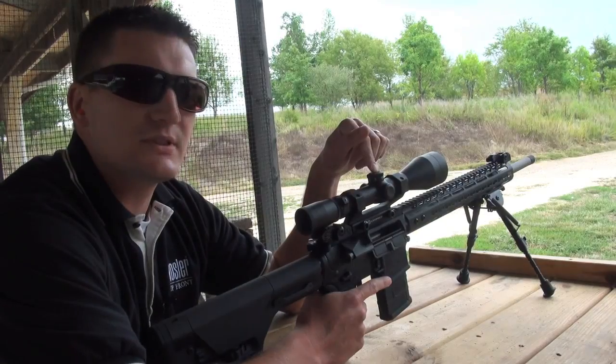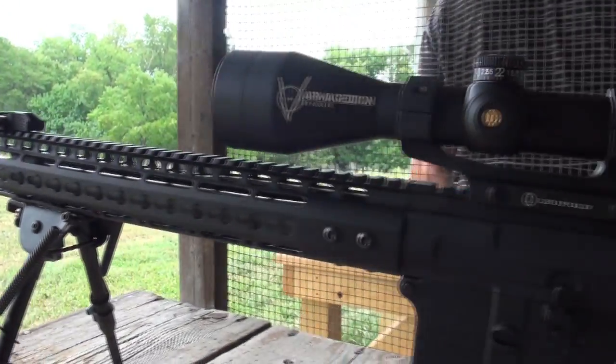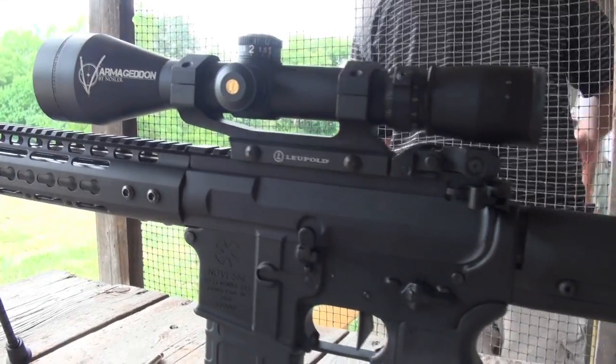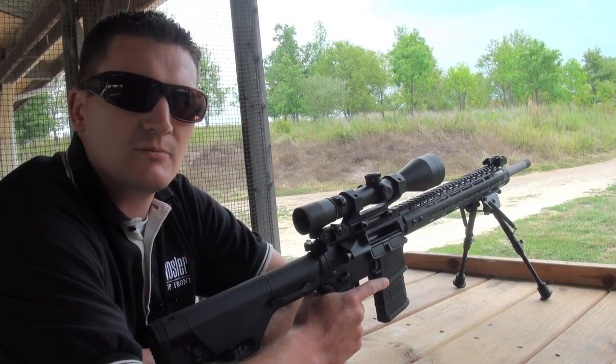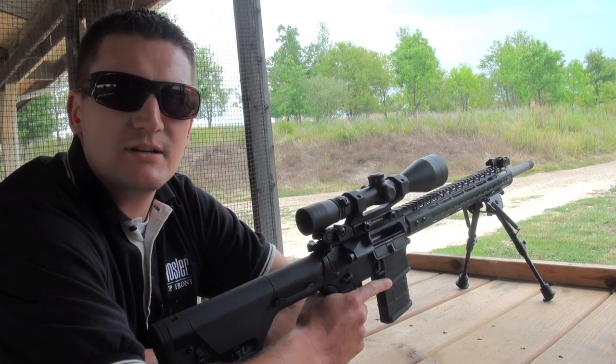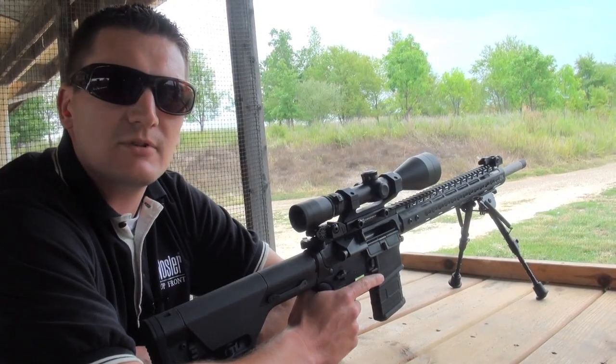It's mounted with the Leupold VX-3 Varmageddon Series Scope with a CDS turret that's calibrated for our Varmageddon .223 55 grain tipped ammunition. We've been making solid hits on steel out to 550 yards all day long. I'm going to show you what this rifle can do.